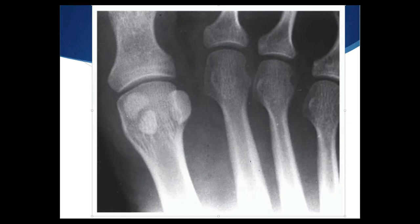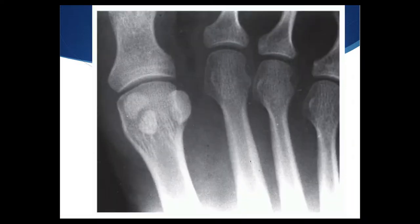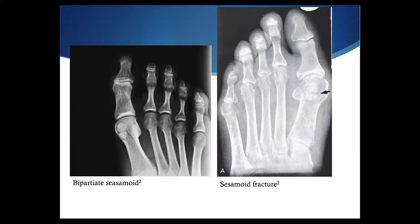Usually a direct blow or jumping activity causes this. You're looking for point tenderness beneath the metatarsal head and below the sesamoid, and oftentimes you'll have pain with MTP extension or doing a heel raise or rising up on their toes. Fractures are usually transverse, and what you're looking for is the absence of cortication with abrupt edges, and as noted, it is not bilateral.